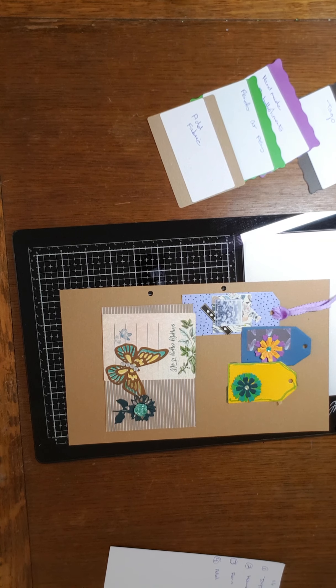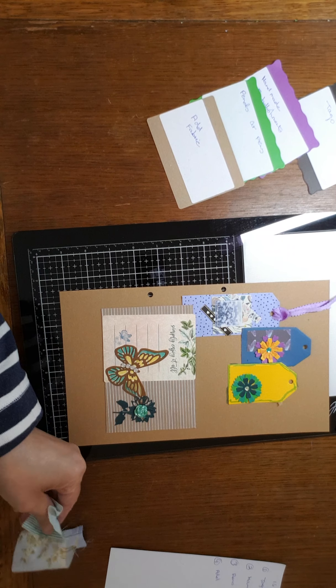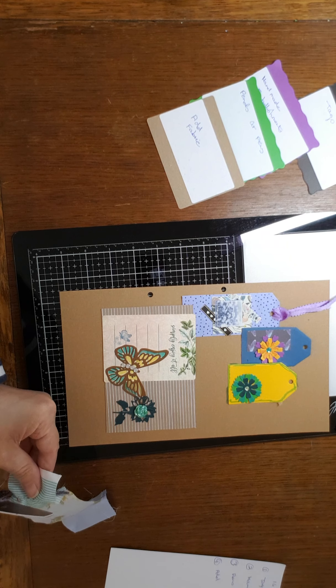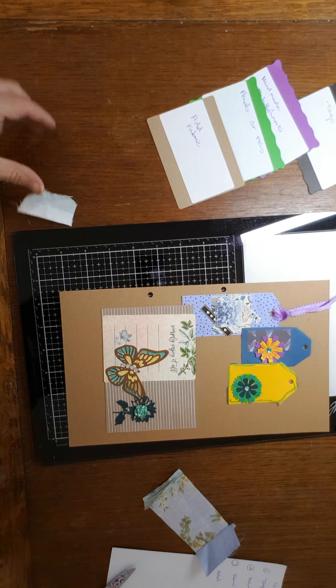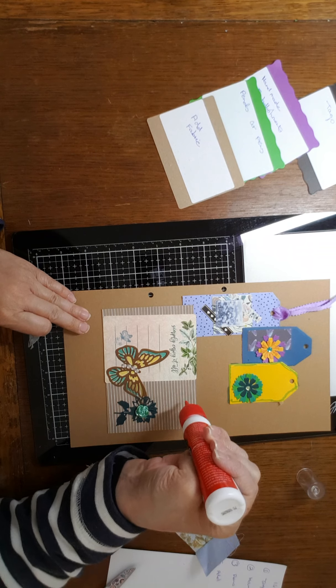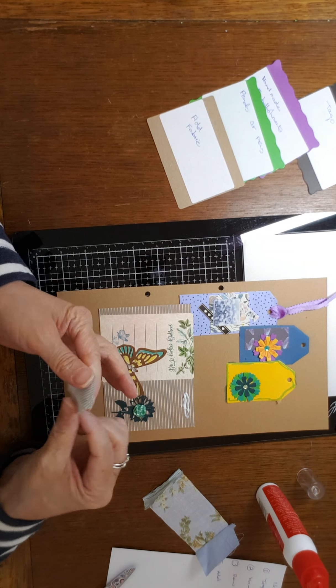Now we need some fabric — I won't be a sec. Hello Charlie. Right, am I still filming? Yes I am. So I've got some fabric here, let me just grab my fabric scissors and we will add some fabric. So I'm going to need my tacky glue for this. Yeah, I've got really shaky hands today. I'm having a bad flare up with my lupus at the moment.